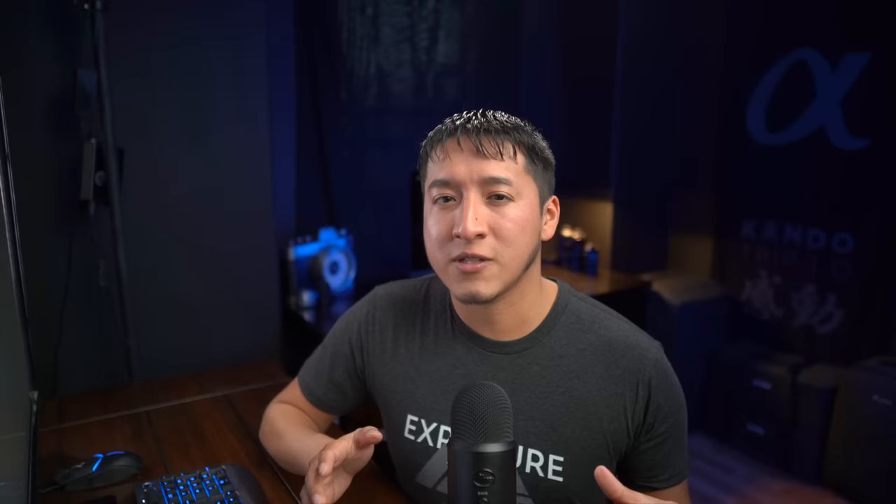If you guys are familiar with my work at all, you would know that I've been using a feature called High Speed Sync for many years. This is a feature that is available with off-camera flash, but it's also a feature that's not available with every off-camera flash out there.